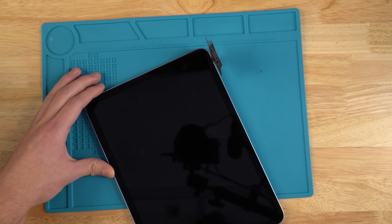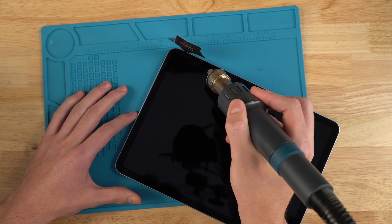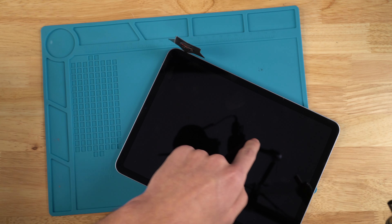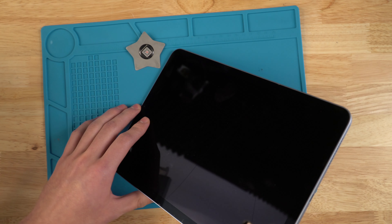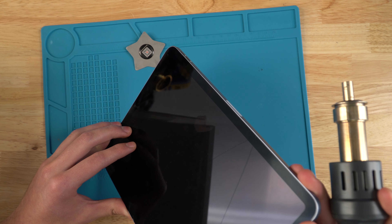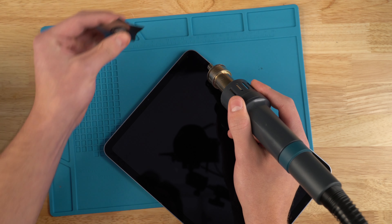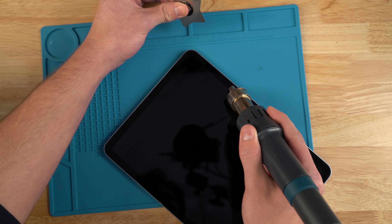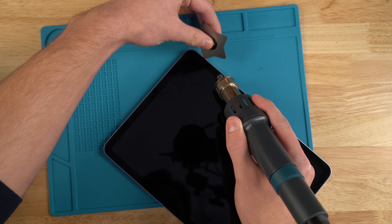Once it's in, I like to heat up the area a little bit more. That's to make sure you don't end up shattering your LCD more, because if you do shatter your LCD a little bit, replacing the screen is still fairly easy. But if you're trying to replace a completely shattered LCD, it becomes a lot more difficult and takes more time. So I'm just trying to prevent it from breaking further. Now I'll pry upwards a little bit.